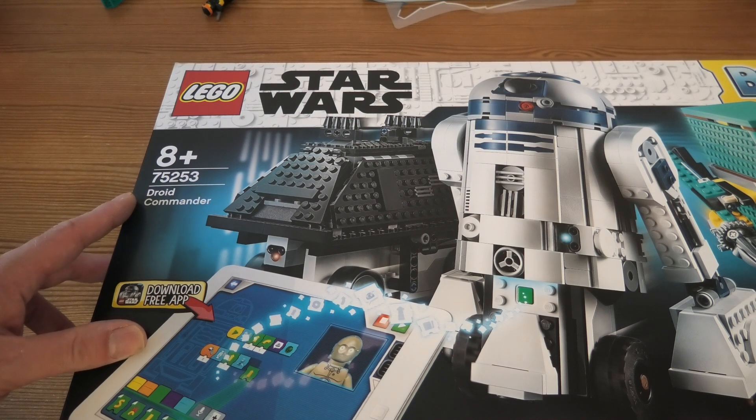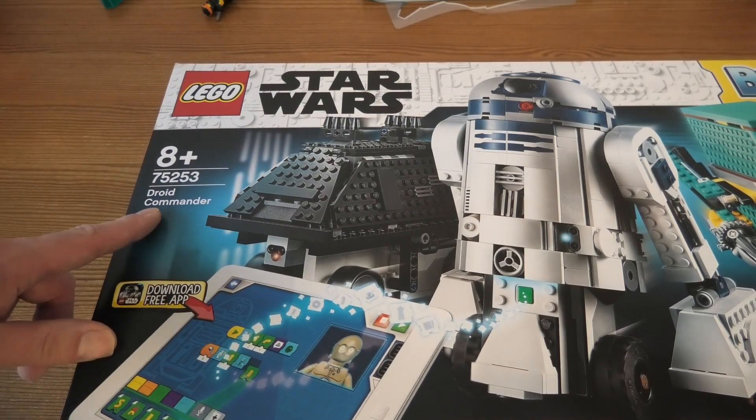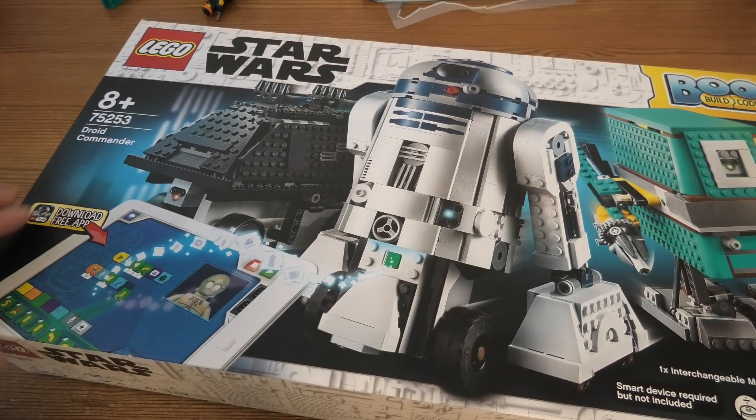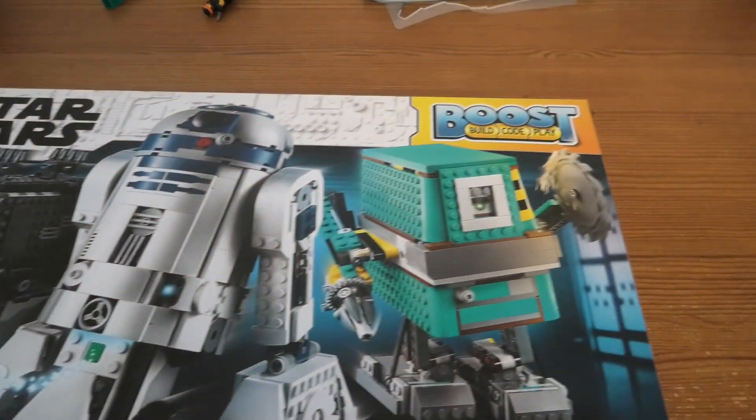Hello and welcome to unbox this LEGO Boost Star Wars set 75253, it's the Droid Commander. Here we can use our tablet, download the free app, build, code and play.